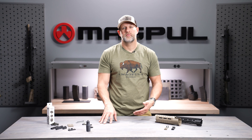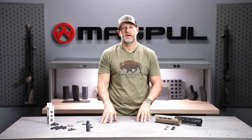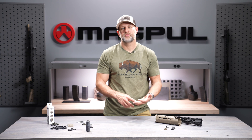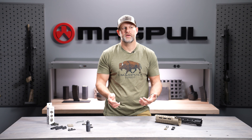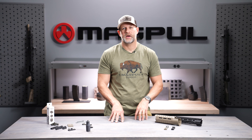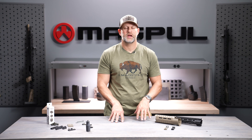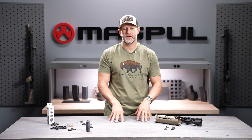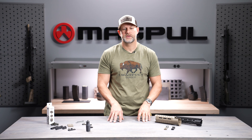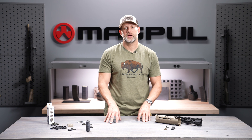In 2014, Magpul debuted M-LOK at the NRA annual meeting. M-LOK took that MOE concept and really brought it into a much more user-friendly, much more viable concept for the entire industry. Magpul took a look at some of the other attachment systems out there and found that not only were they not suited for use in polymer, they really weren't great in metal either. They didn't meet our product standards, so we took the MOE concept and decided to adapt it to a much better system.